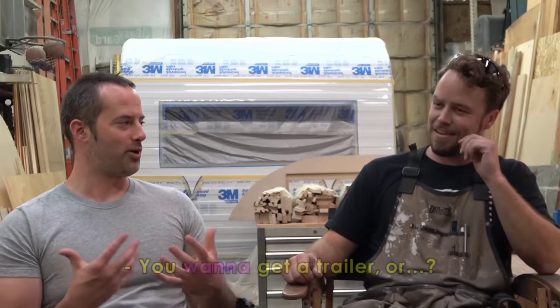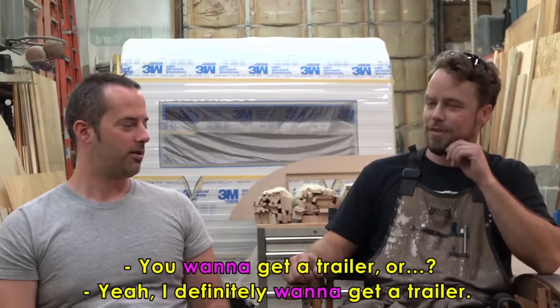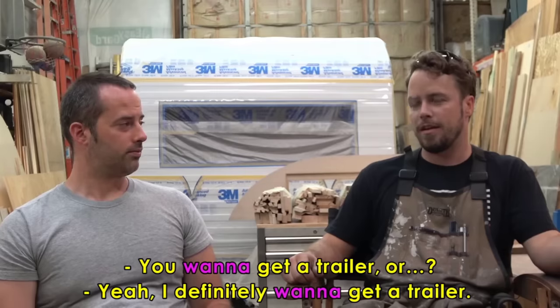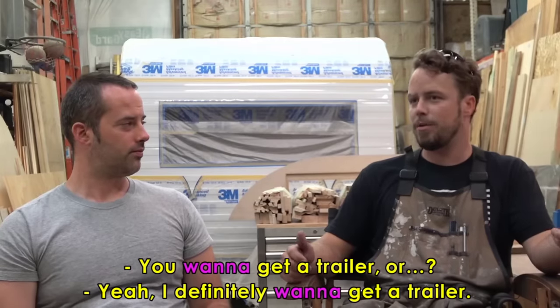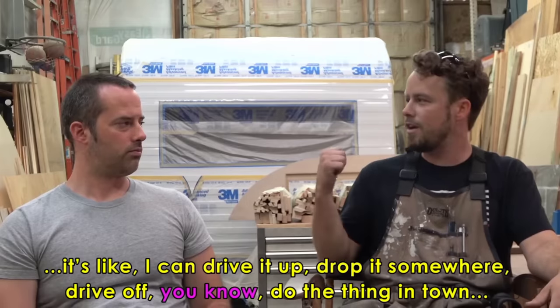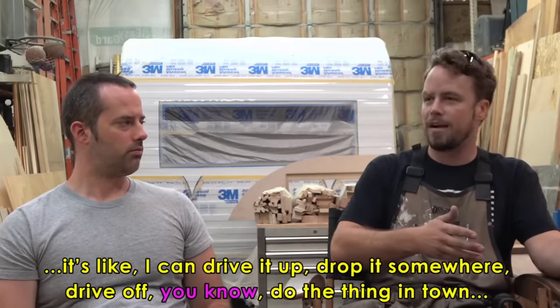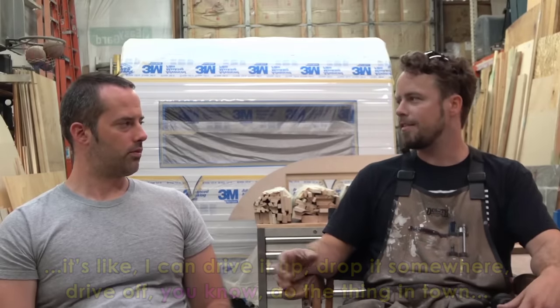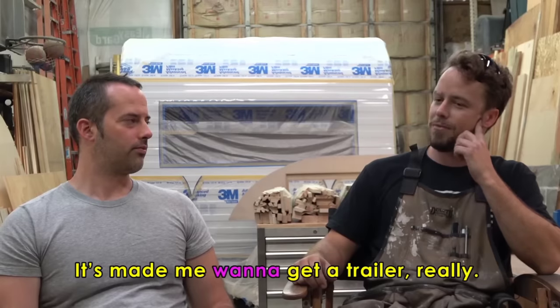Do you have your own trailer? I don't, no. Has this made you want one more? Yeah, I definitely want to get a trailer. Before, when we were in Boulder, we had a camper van. I liked having a camper van, except that anytime you wanted to use it, you had to drive it. The thing about having a trailer is I can drive it up, drop it somewhere, drive off, do the thing in town, go back to the campsite and the camper's still there. With a camper van you can't save a spot because you're always wherever you go — it's connected to the car. So it's made me want to get a trailer.